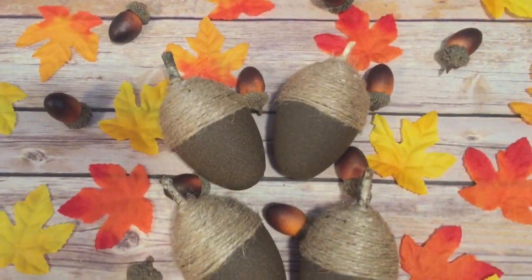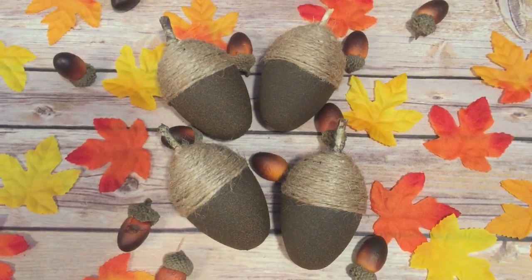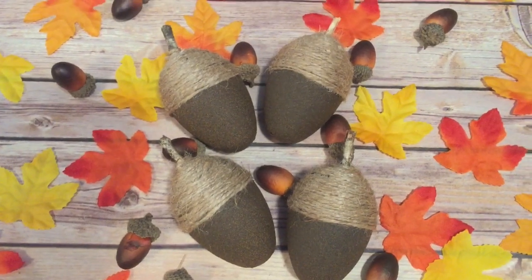Hey y'all, welcome back! In this video I'm going to show you how to make these really awesome jumbo acorns using an item that you probably already have at home in storage somewhere, so stay tuned and I'll show you how to make them.